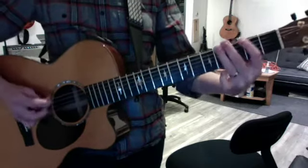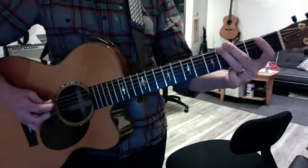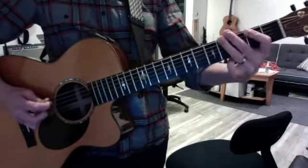It repeats. The tab is: 0, 2, 4, 4, 0, 4, 0, 2, 4, 2, 0.